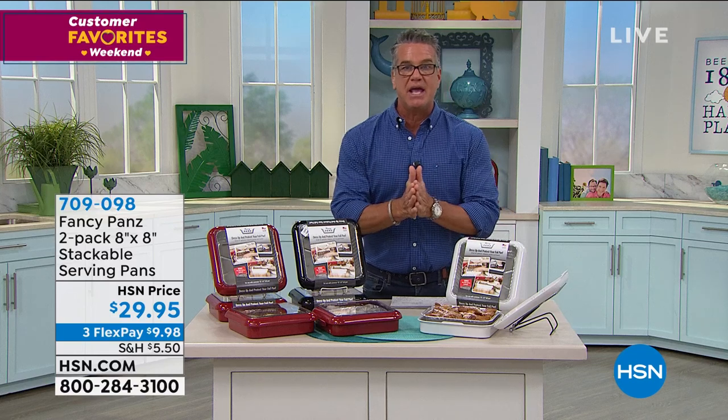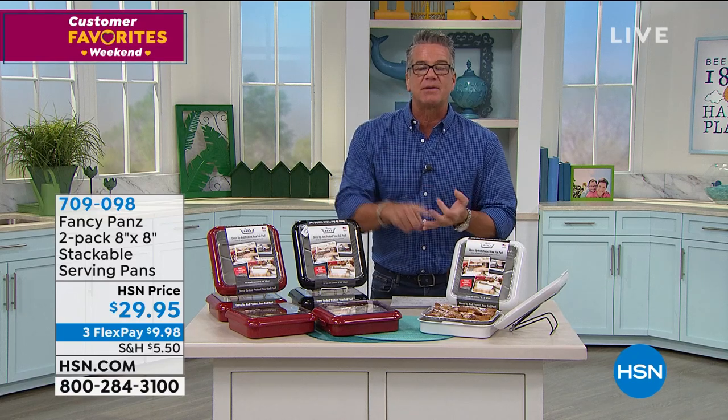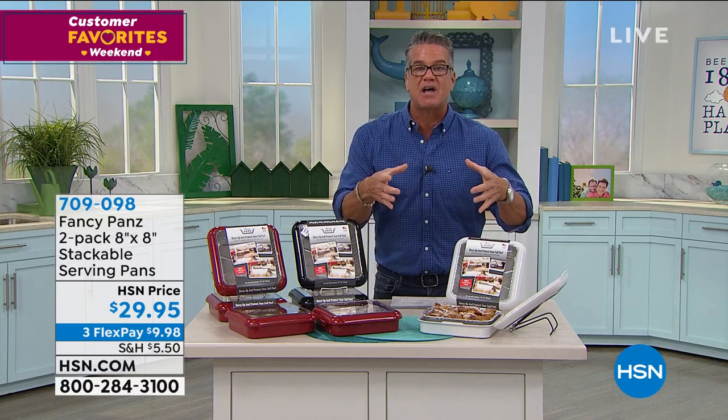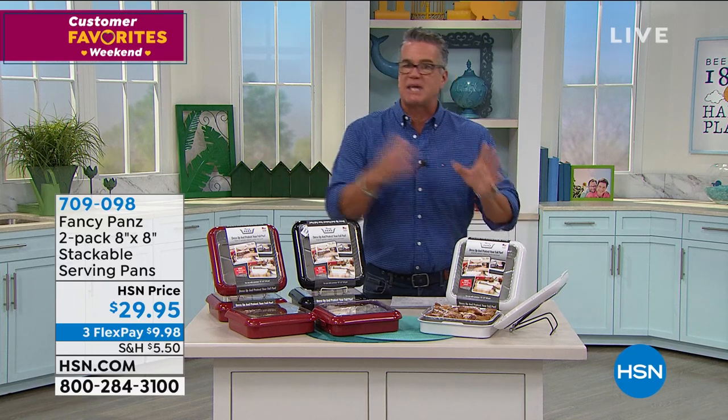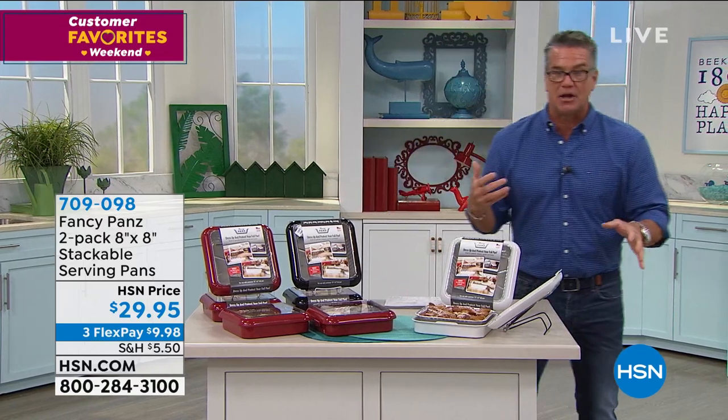These are eight by eights, which to me is a better size because you use it more often — for your brownies, your cupcakes, your cookies, your mini pan lasagnas, your side dishes, potato salad, hot or cold. Let me show you the unit really quick and then I want Taylor to come out or she's going to Skype in and show you.